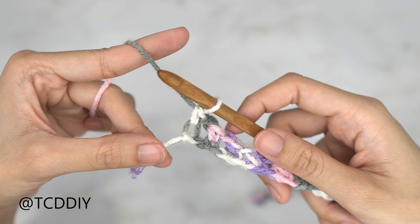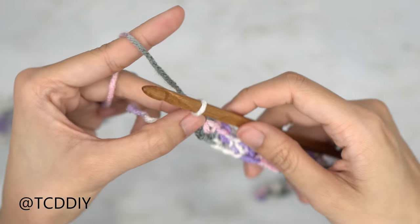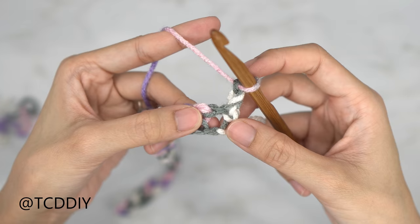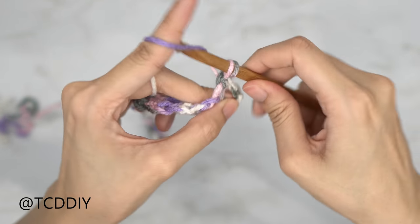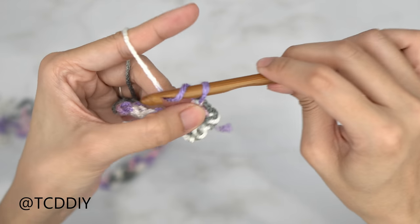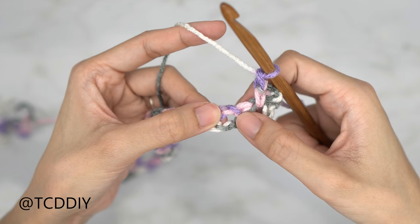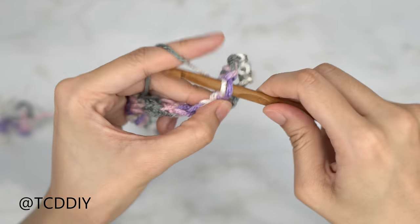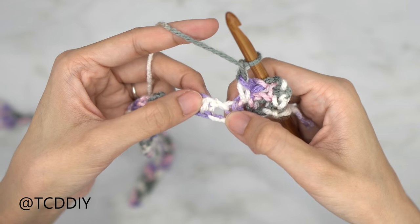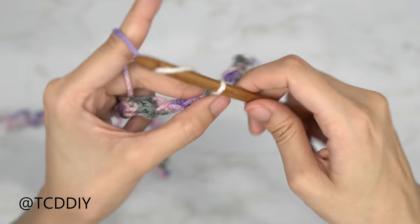Now that we have finished row number one, let's get started on row number two, which is another moss stitch row. We should have all ended on a single crochet. Do a chain up of two, flip your work, insert your hook into that chain one space with a single crochet — we have just made our first chain one space for row number two. From here, repeat: chain one, skip one stitch, into that chain one space, single crochet. Continue to do this all the way down.